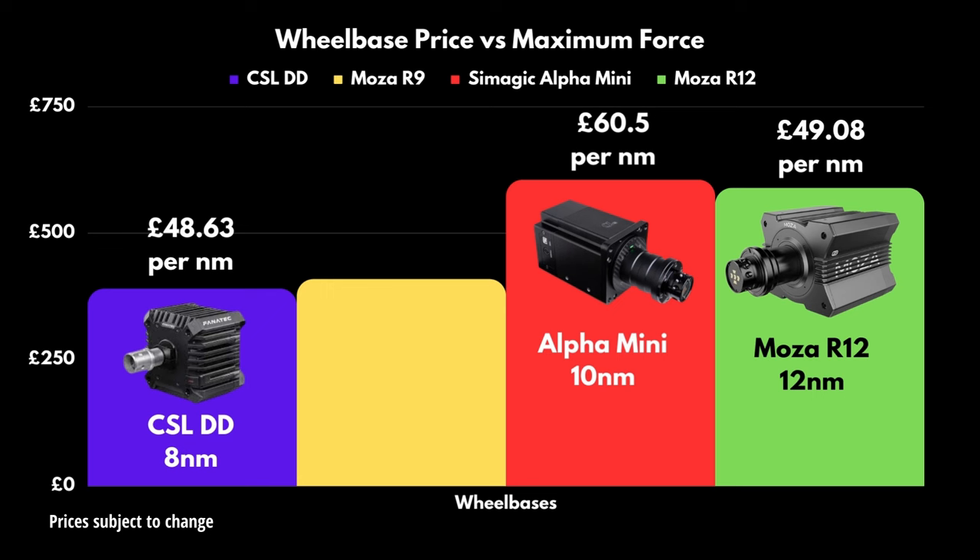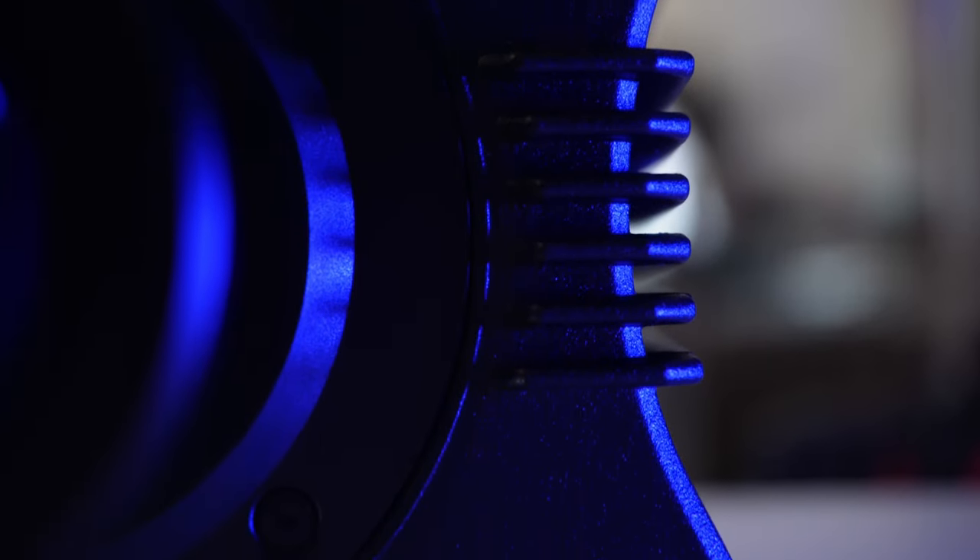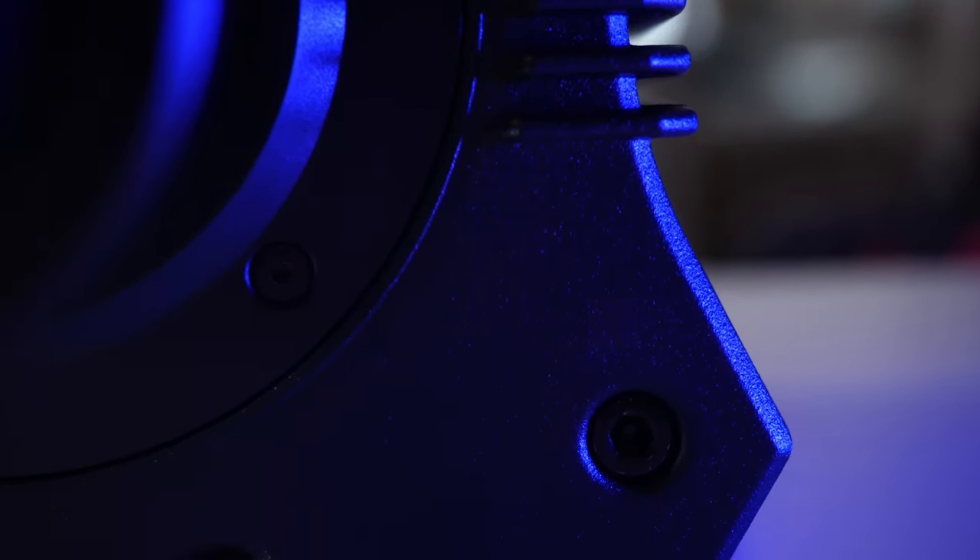The R12's little brother, the 9Nm R9, is a touch under 400 quid — so essentially the R12 will cost you nearly 50% more than an R9 for around an additional 30% of max force.